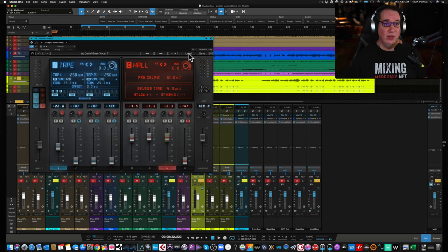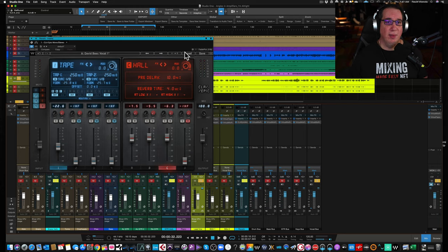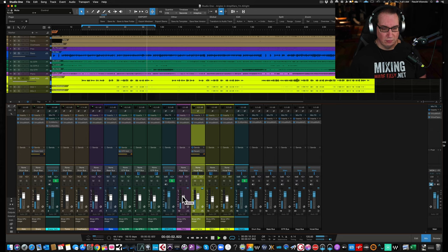That's the tape delay going into a plate, a room, and a hall — just like I would normally set it up. I saved the preset as 'Dave's Basic Vocal 1' and now I have that all-in-one plugin ready to load. That's what the CLA Epic sounds like on a lead vocal.